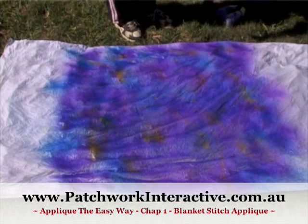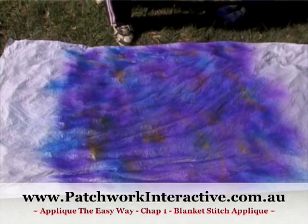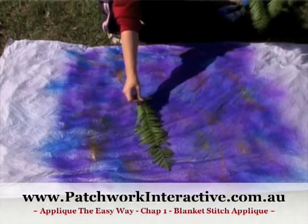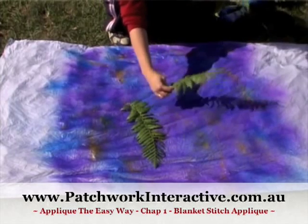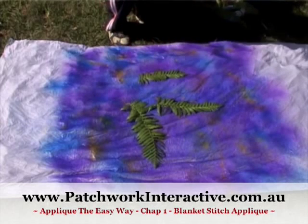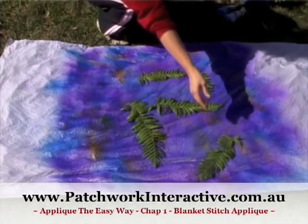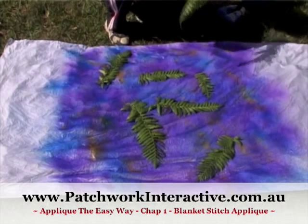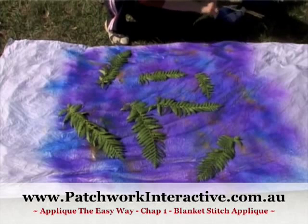So the reason we are doing this today in the nice bright sun is to get some impressions. I've got some leaf shapes here and we simply lie them over the top of the fabric exactly where we want them, to give us another layer of design to our fabric. So the sun will work its little bit of magic, and when the fabric is dry we will have these leaf impressions on the surface.